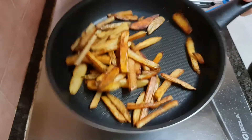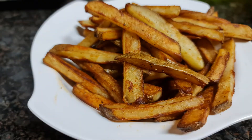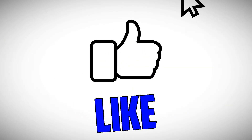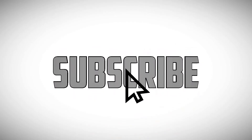Thank you very much for watching our video. Do click on like if you like the video. Let us know what food you would like to see in the comment section below. See you in the next video. Cheers!